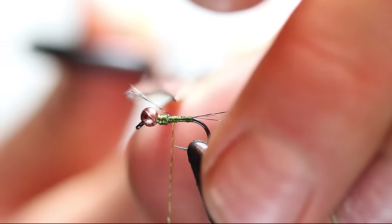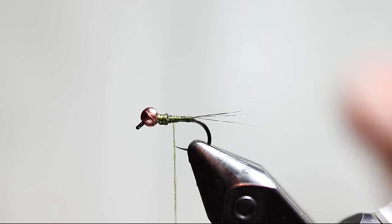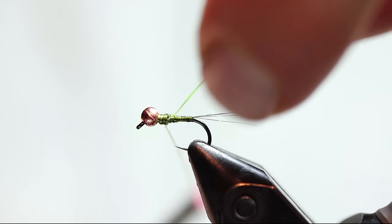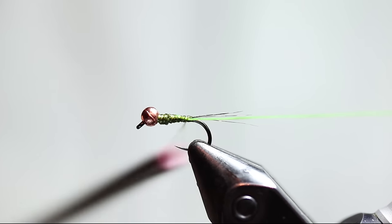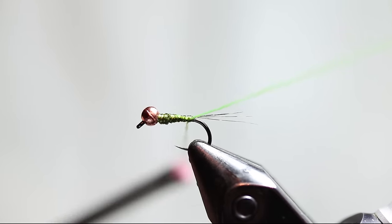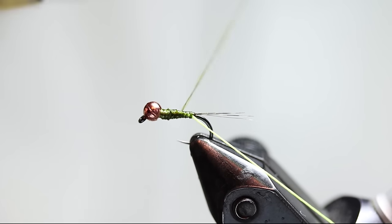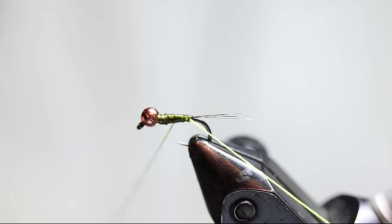I've got four fibers here — you should probably use three or four. The next step: I have some 140 denier fluorescent chartreuse Vivas power thread. I'm going to tie that in as my ribbing and put it on the far side of the fly. Then form your body — make a nice taper with those body quills. It is kind of thick compared to a fine thread so you do have to be a little bit careful.